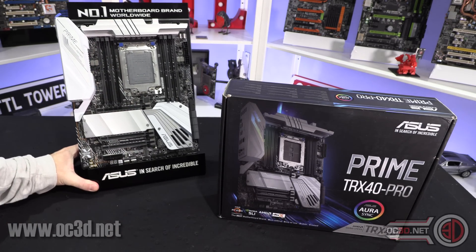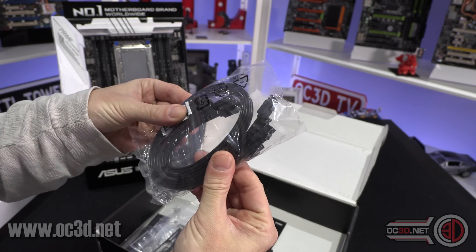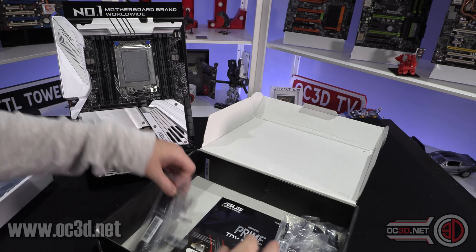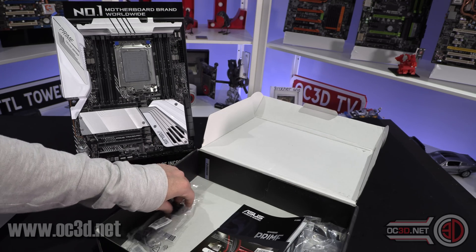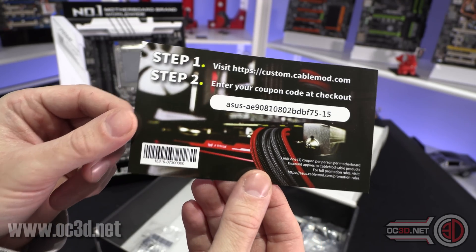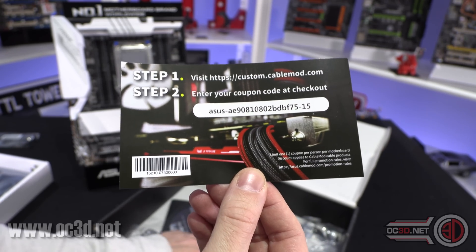We'll give you a really good look around the board but we can get the box contents out of the way quickly because inside it's actually quite light. You get four SATA cables, RGB extenders, a little fan bracket you can put up on the VRM area at the top, and a vertical holder for an M.2. In all the boxes you also get a CableMod voucher — if you use it, drop me an Instagram or tweet, I'd like to see what you end up purchasing with your 20% off.